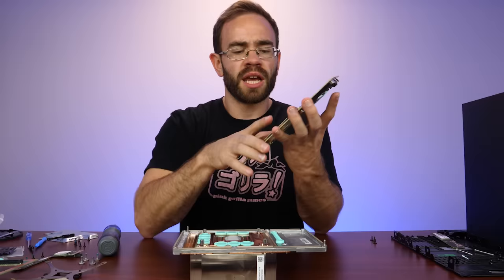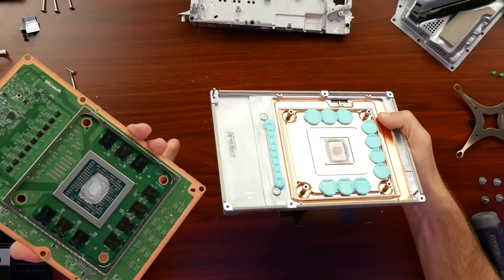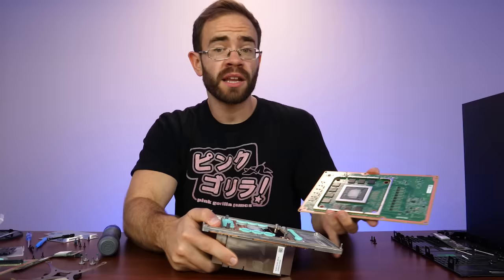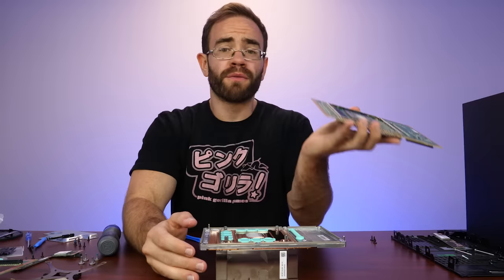I honestly have no idea how Microsoft released this at $500. The quality of parts inside of this system is just outrageous. For anyone wondering, it looks like it is just all copper on the bottom there, so you could technically use liquid metal. I don't know if I'd recommend it though, because from my experiences so far with this system, it hasn't gotten loud at all.